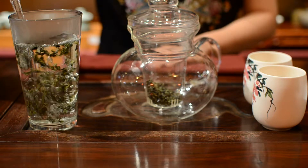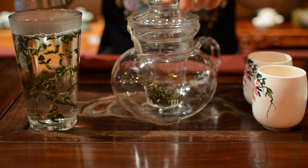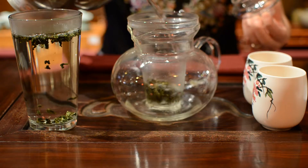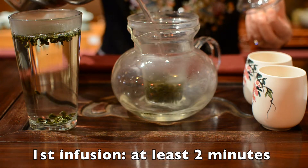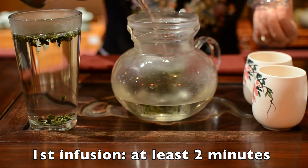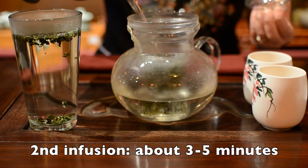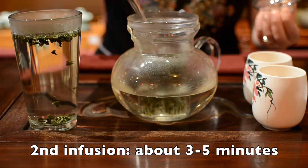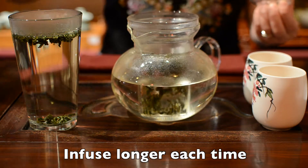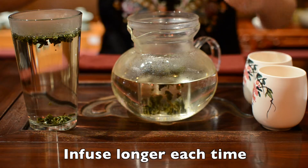All of our teas can be reused multiple times. The first time for this tea, infusing time is at least 2 minutes. Second infuse, you can brew 3 to 5 minutes. After that, infuse even longer depending on how strong you like your tea.